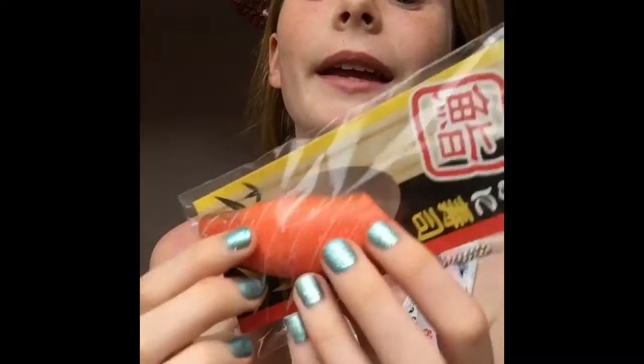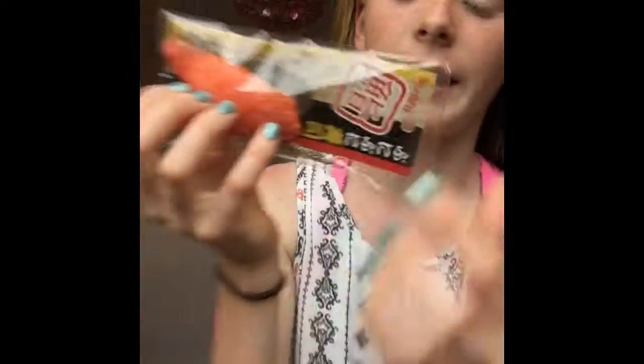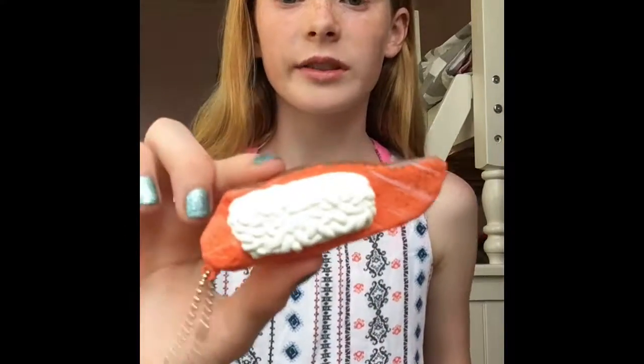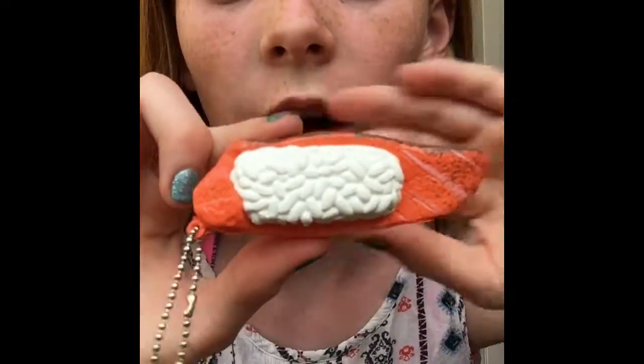Moving on to the sushi squishy. Before I open this up, can we just admire how adorable this is? This is included with a ball chain. And hopefully it doesn't smell like sushi. Let's open it up. This is packaged so well. I cannot wait. Guys, it doesn't smell like sushi, so that's amazing. This looks like a real sushi — it's awesome.